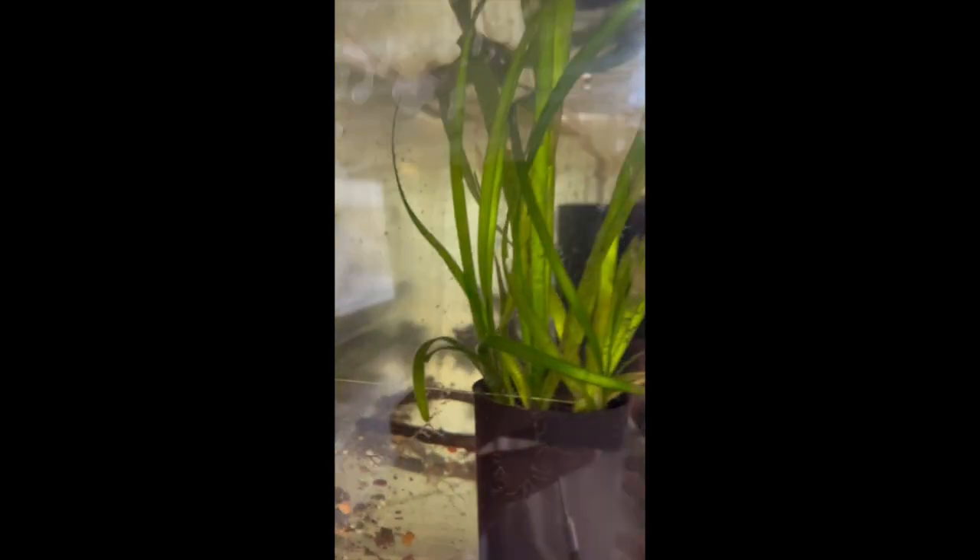In this tank we've got some more corydoras — the agassizii right at the very back there, they do like to hide. And in our next tank here are our gold stripe corydoras scurrying along the bottom — about eight to ten of those. They're a bit young for breeding at the moment but they are getting there.